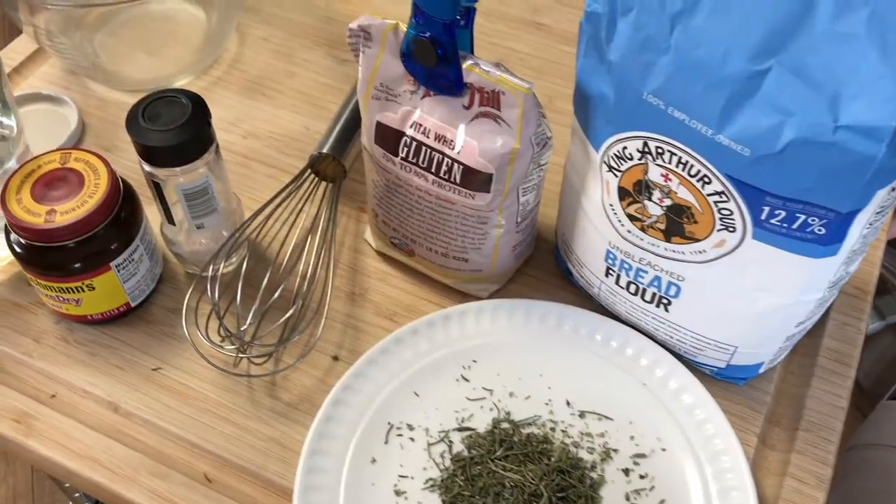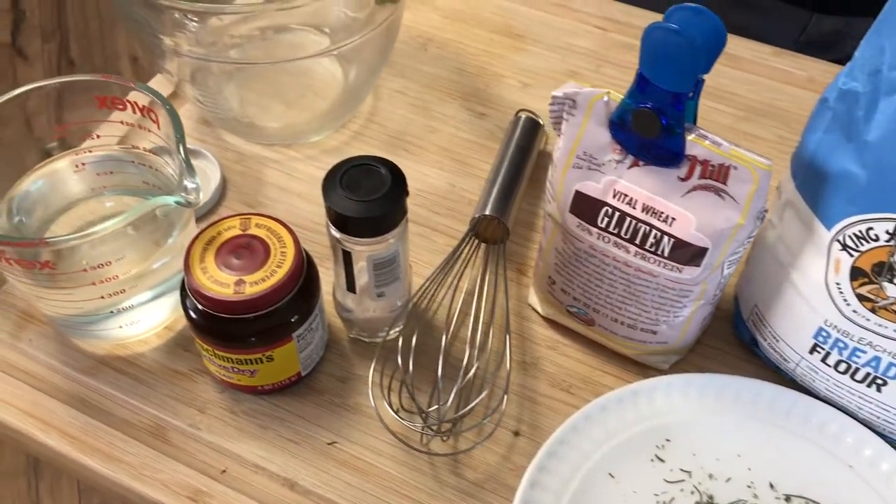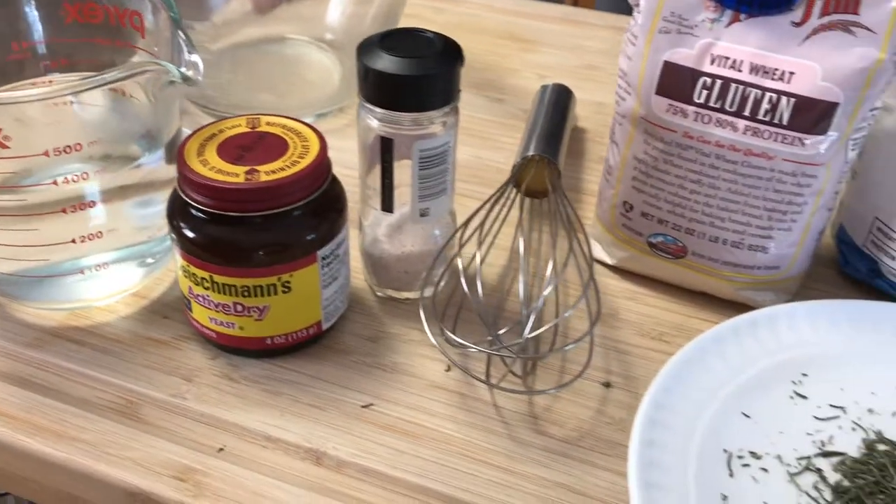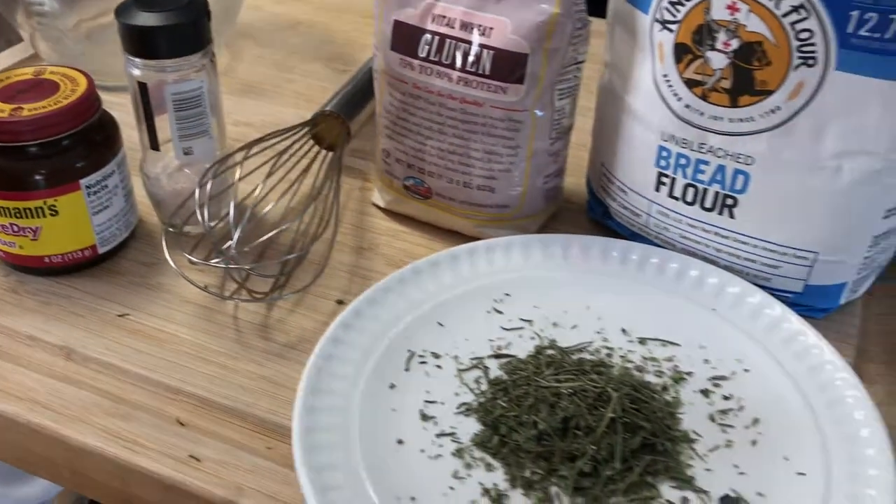Step one, we're going to gather all the ingredients. We've got flour, a little extra gluten, yeast, water, salt, and some fresh herbs from the garden.